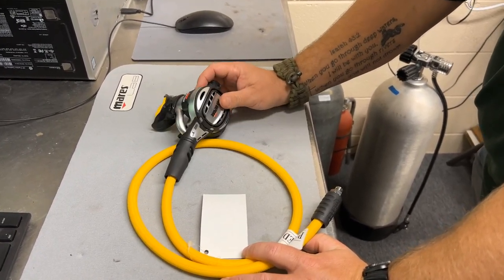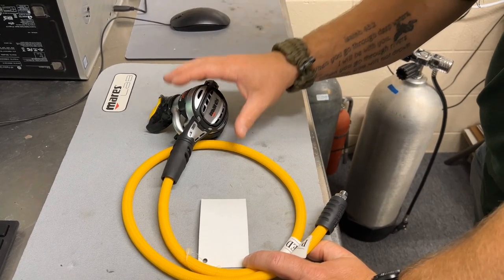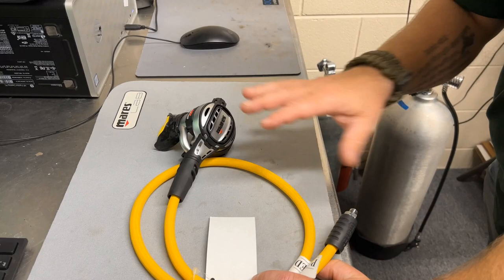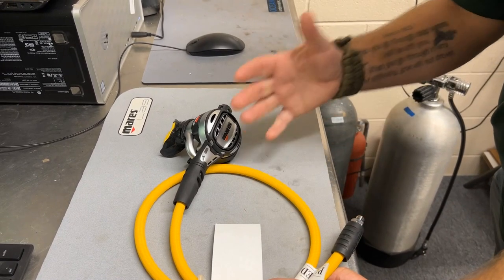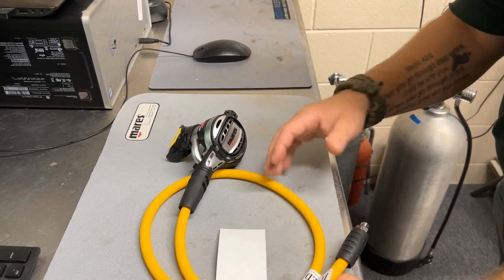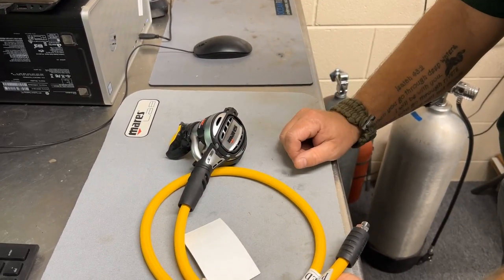Let's take a close look at the Atlas Adjustable Second Stage. This is going to be identical to the primary Atlas Adjustable as well. It does come with a different colored hose, but a lot of people will use this as a backup, or even a side mount system, or even back-mounted doubles. They can simply just change out the hose length here.